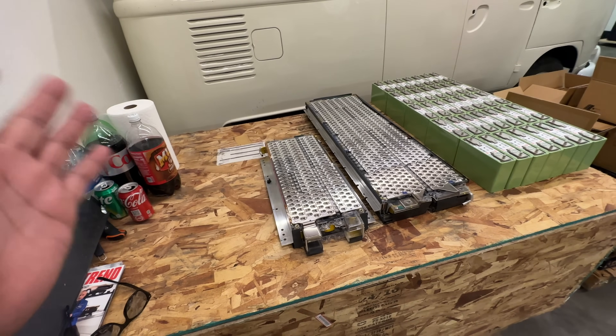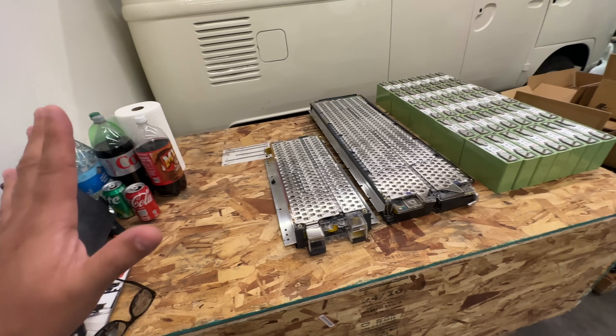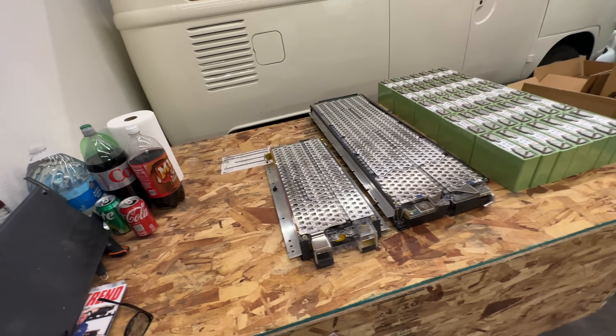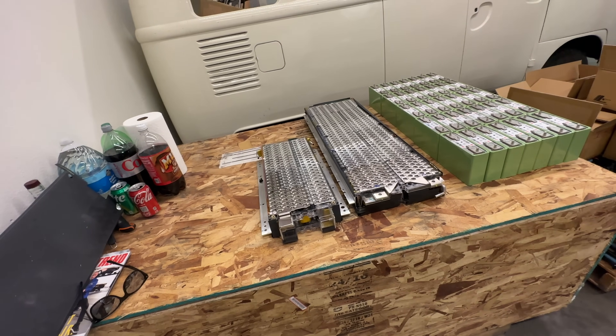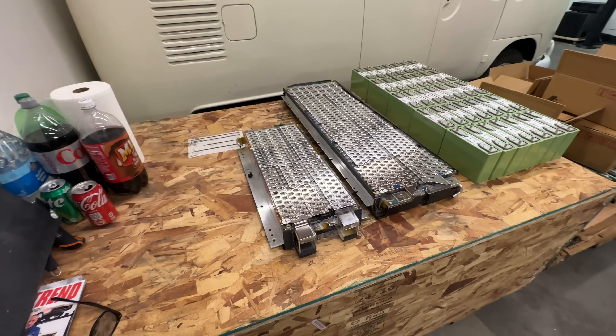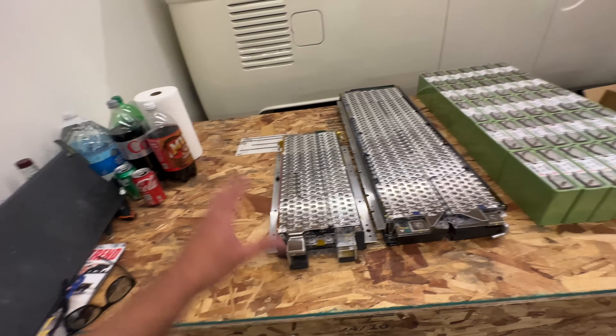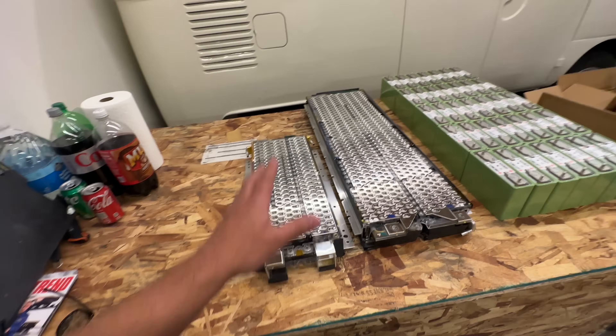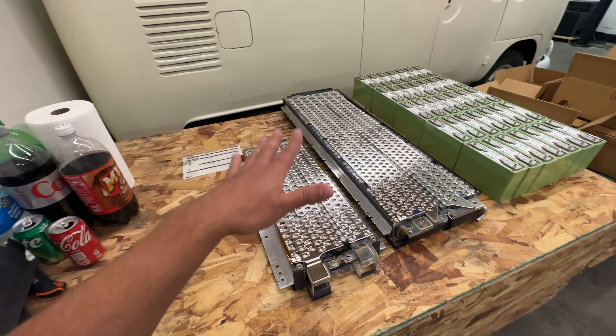Usually Tesla battery packs are 96S, and I think that's kind of like industry standard. Now they're going above that — like 108, 110. 355 volts nominal was the traditional standard that was starting to form in cars. But now obviously a lot of these cars are trying to run to 800 volts, but these are from a few years ago.